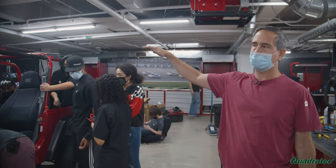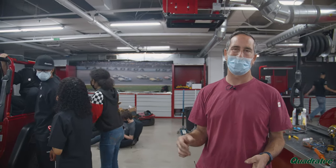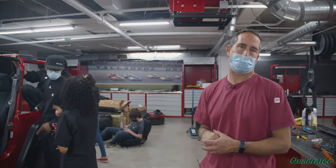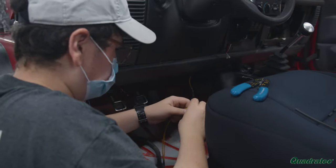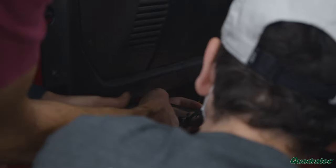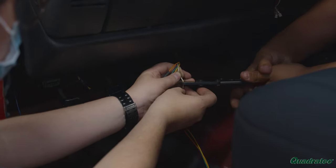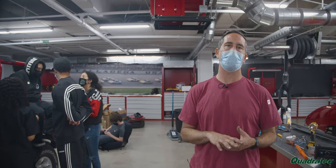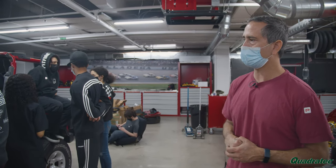We've got the routing done for the main amplifier, as well as the signals to it in the back, and we're going to be reconnecting the wires under the dash for all four speakers. We've got it pretty well placed so there's no conflict with the pedals — we're trying to make sure the installation is as clean and safe as possible, and I think we're almost there.